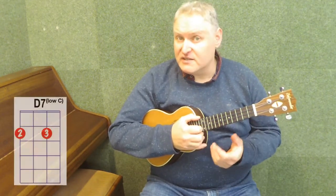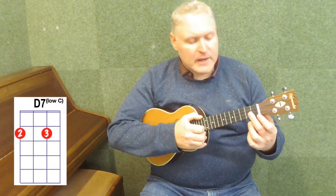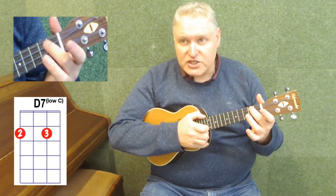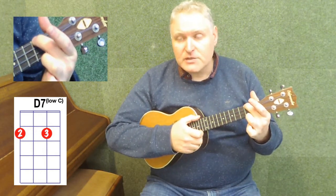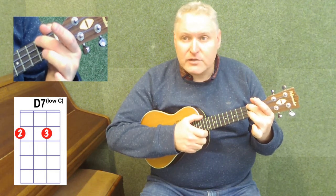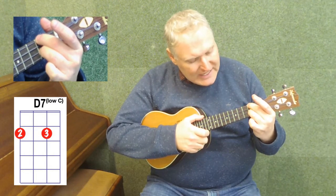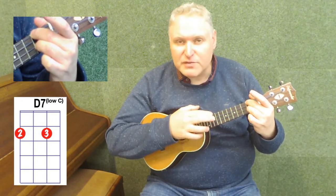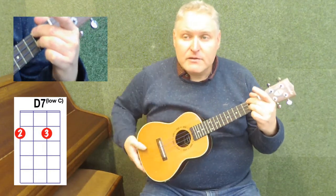The first way of playing this chord — the slightly easier way — I call it the Low C D7, some people call it the Hawaiian D7. We put our second finger, our middle finger, on the top string, the G string in the second fret — the same place we place it when playing an A minor. Then we use our third finger and put that two strings below on the E string, second string, second fret also. We have our fingers in the same sort of position as for G7, just both up one string.